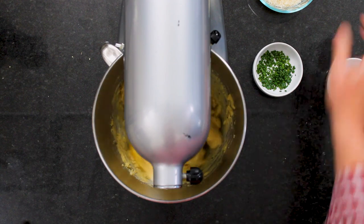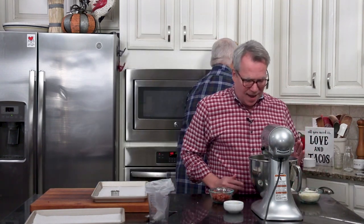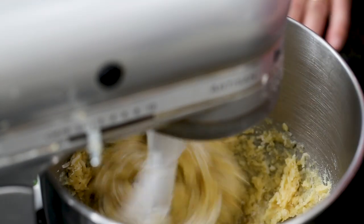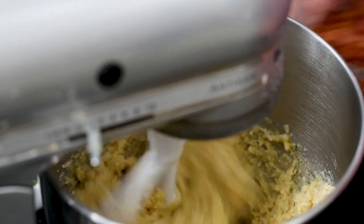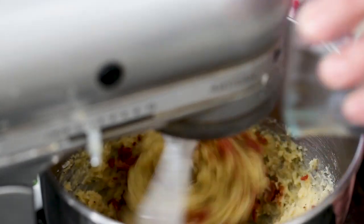Now you see it start to look more like batter. So now we're going to add the Parmesan cheese. The flavor of this is just through the roof delicious. And then we've got all this fabulous bacon, because bacon makes everything better.